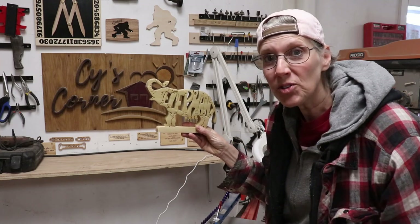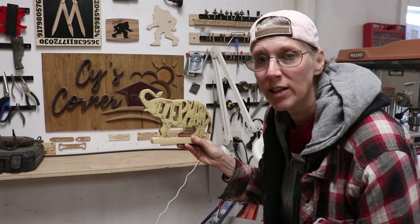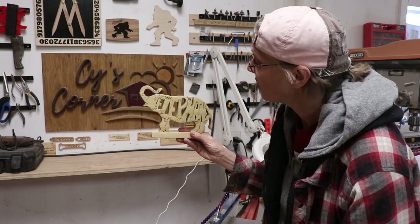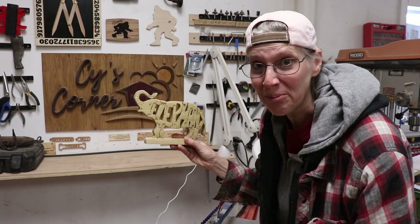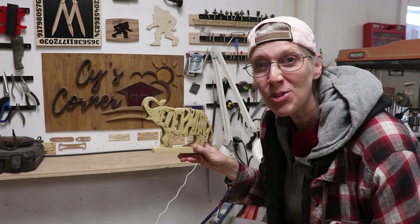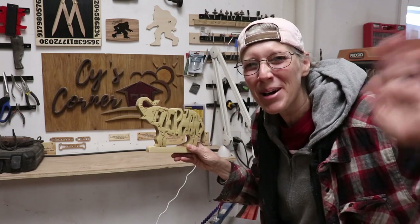Anyway, it's called Woodimals. You can buy single patterns or you can buy an entire book — that's what I did, and I put the link down in the description box. I think they're really cool and there's a ton of them! This was the first one I did and I look forward to doing a whole bunch more. Thanks for joining me, everybody — I hope you try making a Woodimal! We'll see you next time. Bye!